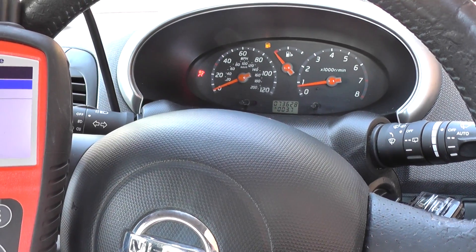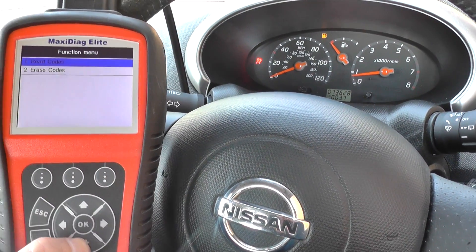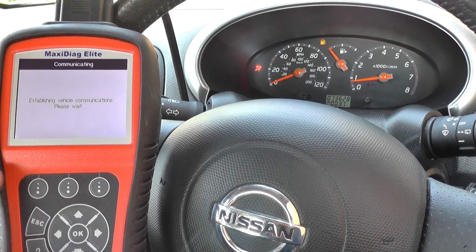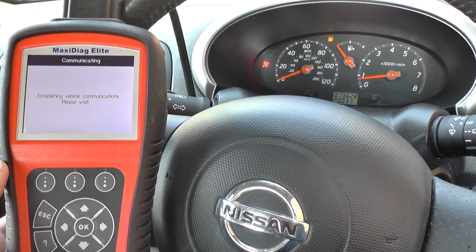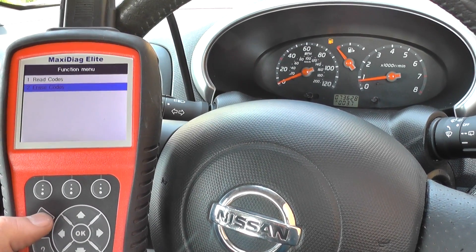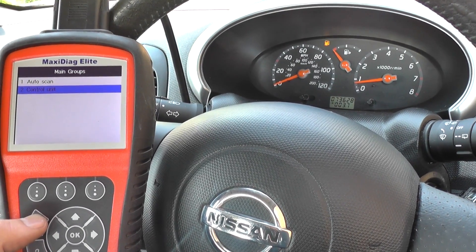You'll see the airbag light is still flashing though. The airbag light will not go off on its own even though everything has been connected back together — you will need a diagnostic tool to reset it. So we're going to go ahead and click on Erase Codes, click yes to that, and we'll get a message to say that the command has been sent. Then we'll come out of the airbag system.